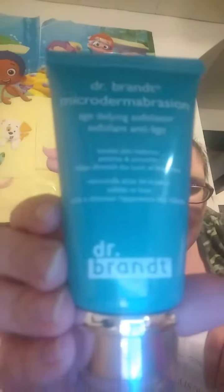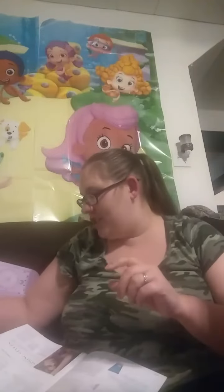So this is Dr. Brandt. It's a microdermabrasion, and it is worth $79. It's a microdermabrasion age-defying exfoliator — reveals, radiates, and renews skin. Apparently with the cold I can't read or actually know my colors, which is hilarious. But that's what this is — microdermabrasion.